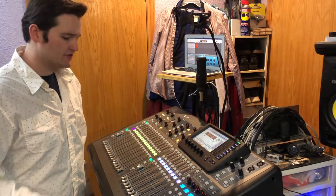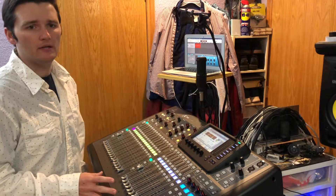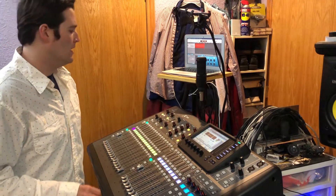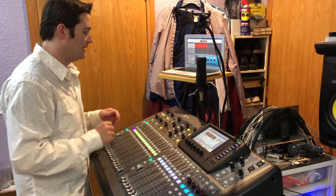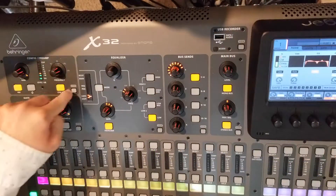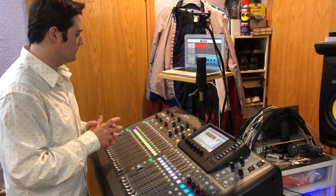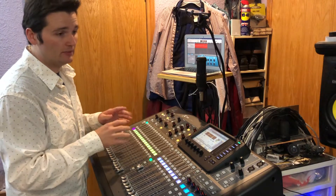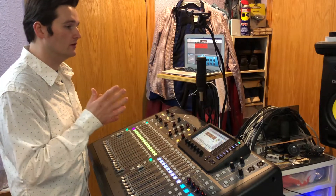Hey guys, we're back with the X32. Unlike the first X32 video I made, this is not going to be an hour and a half long — this will probably be five to ten minutes. This is a video all to do with the preamp config section of the X32. It's actually a pretty simple section; other sections are quite a bit more complicated.